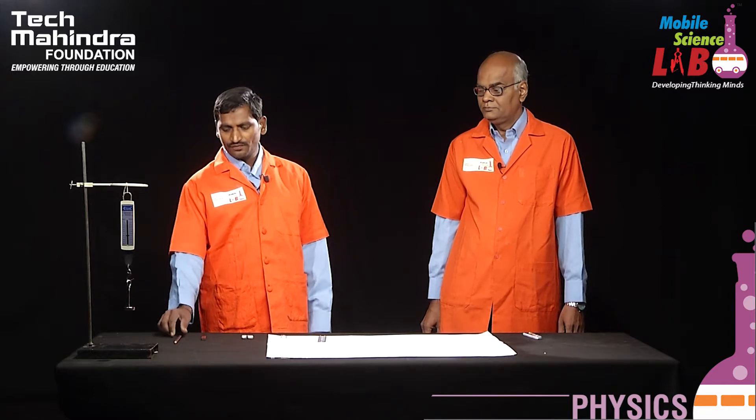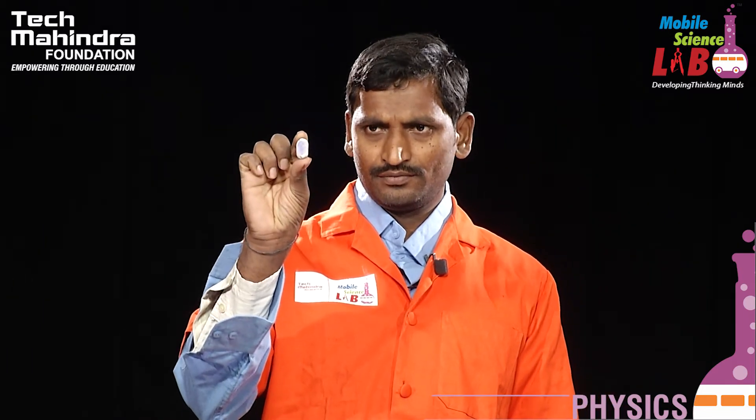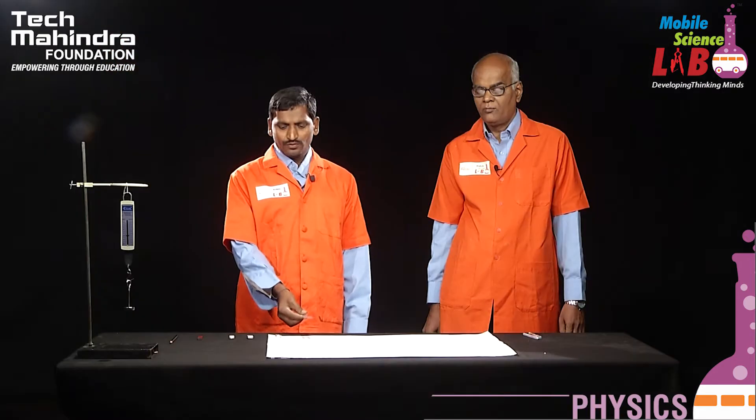The apparatus required for this experiment are: first, a pencil; second, a bar magnet; third, a rubber eraser; fourth, a compass needle; next, a scale; and finally, a white sheet. Sridhar will explain how to do the experiment.